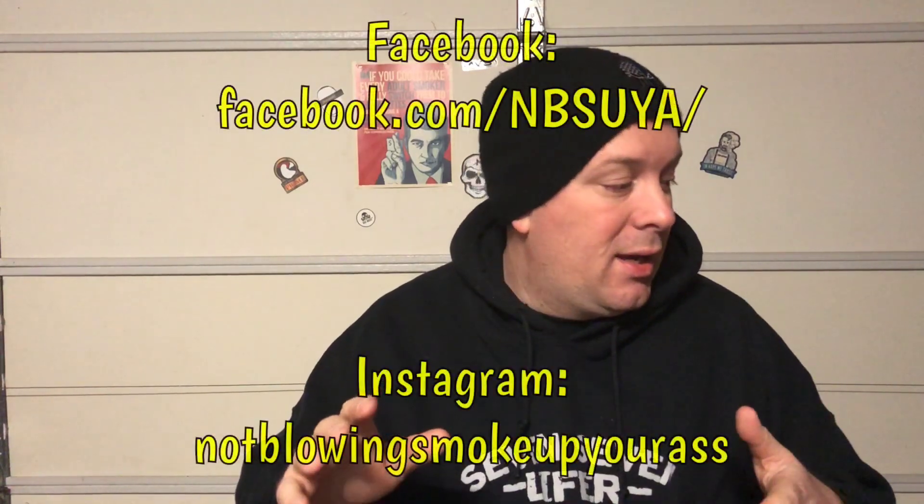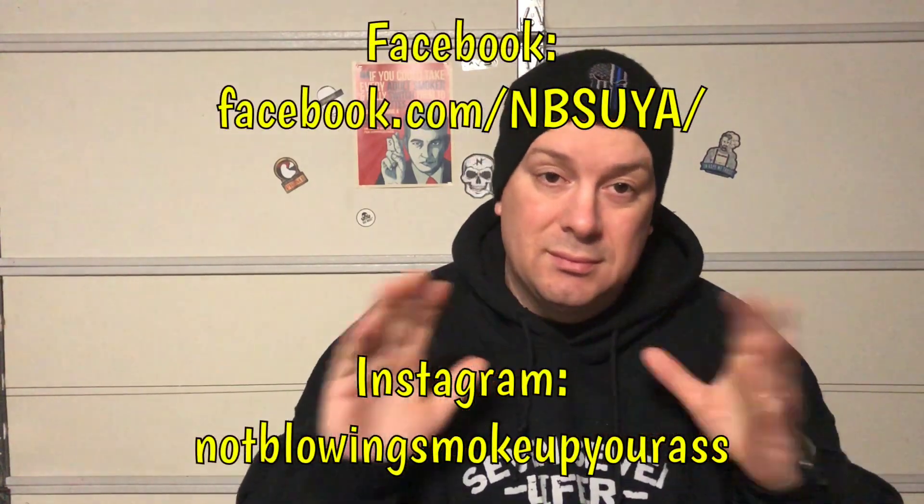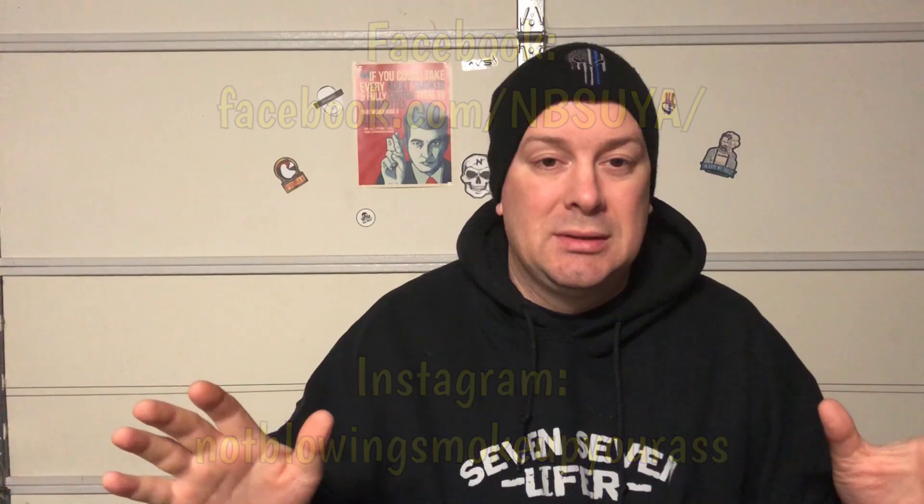Until next time — stop buying shit juice. I'm back baby and I'll be back with more. I want to thank everyone for the suggestions and I have a very special video coming up probably tomorrow. Thanks for dropping by, have a good night, stop buying shit juice.